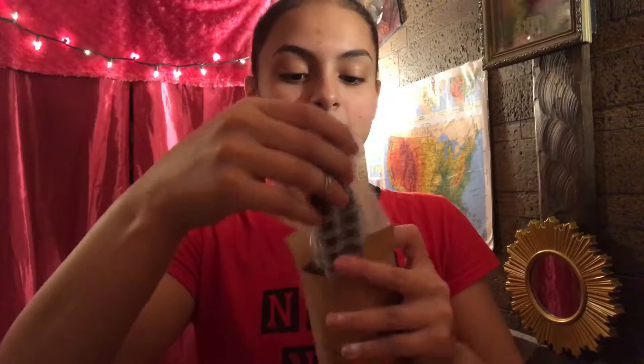Alright, so they have the little sticky things right here, so I'm going to go ahead and open that right up. Alright, so we're going to take this out. Oh, it's so pretty guys, look.